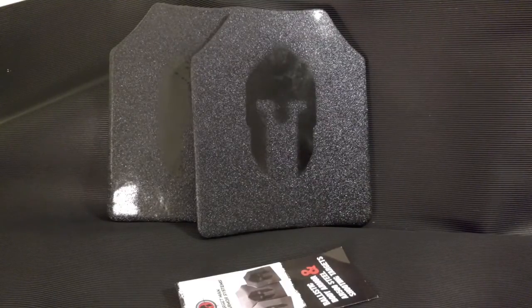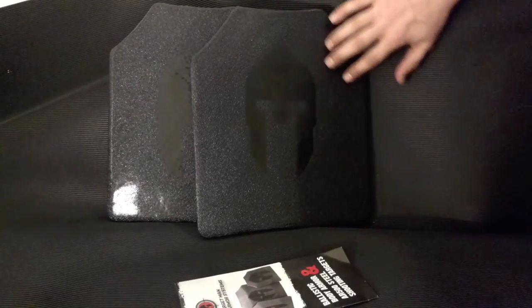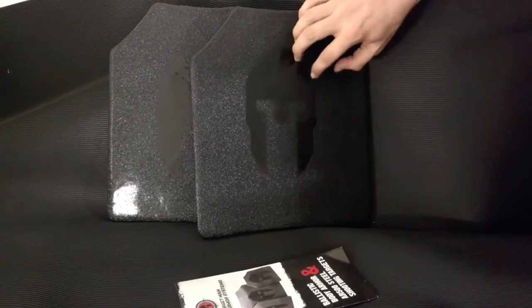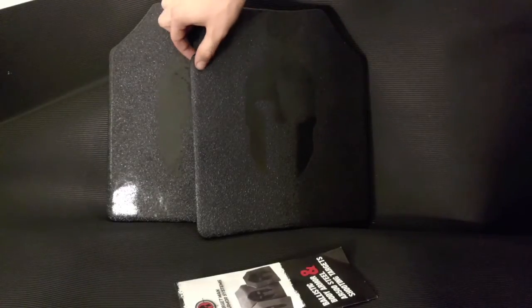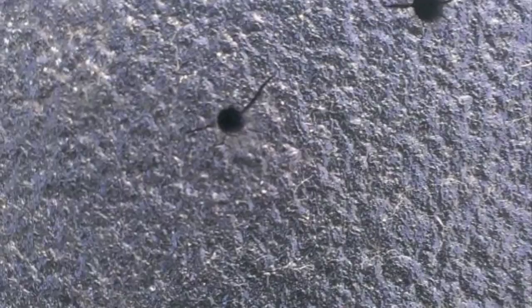Now if you've ever shot at steel targets, you know that when a round hits steel, it fragments and sends tiny pieces of the bullet flying in different directions. Spartan Armor has come up with what I think is probably the best coating on the market to solve that problem. It's a combination of a bed liner material and a special primer that only Spartan Armor uses, and it's designed to capture all of that fragmentation in between the coating and the steel plate inside — keeping it from spalling out and hurting you. This coating is three-eighths of an inch thick, and when the bullet goes in, nothing comes back out of the coating.